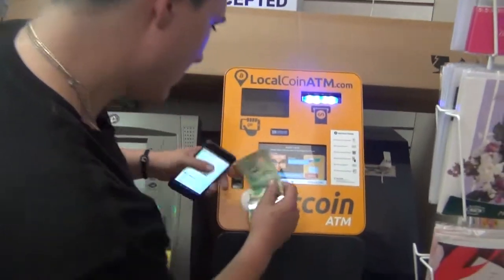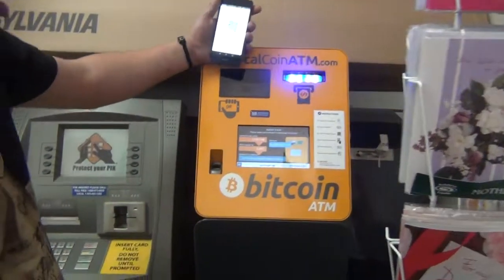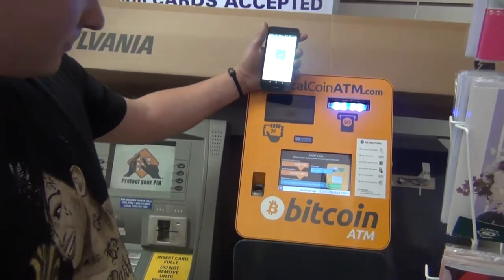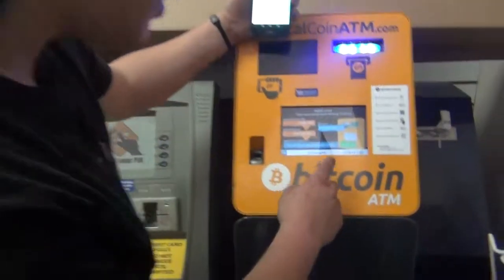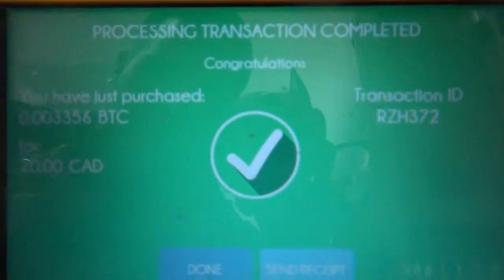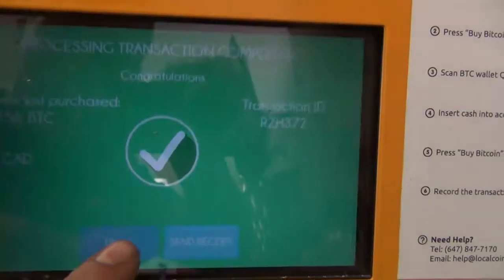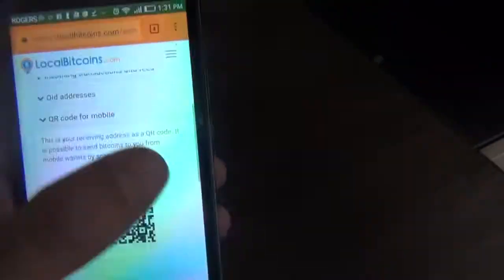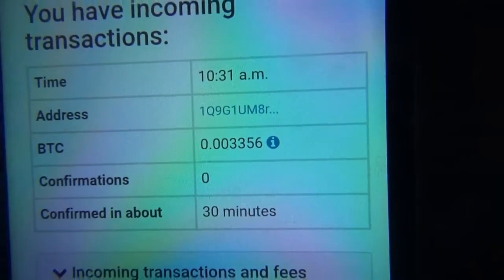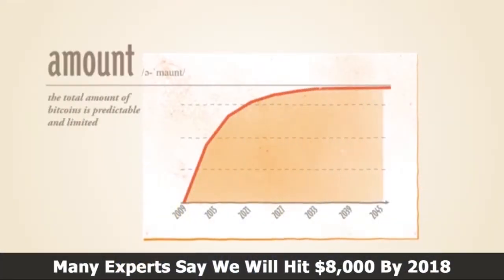And we're going to put in $20 cash. No discount code. We've just purchased that much Bitcoin and we're going to press done. Transactions — and there we go, I have an incoming transaction. It's going to be confirmed in 30 minutes. Now I am $20 richer in Bitcoin.